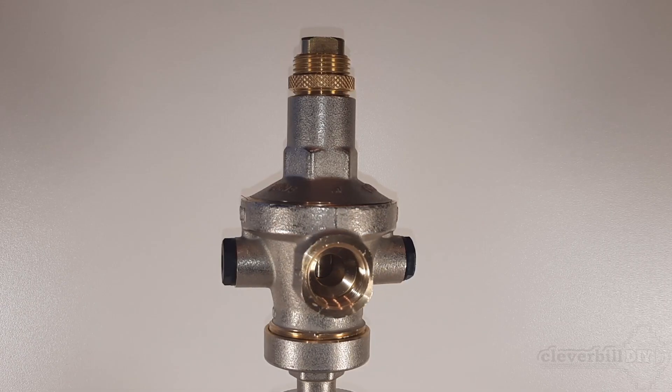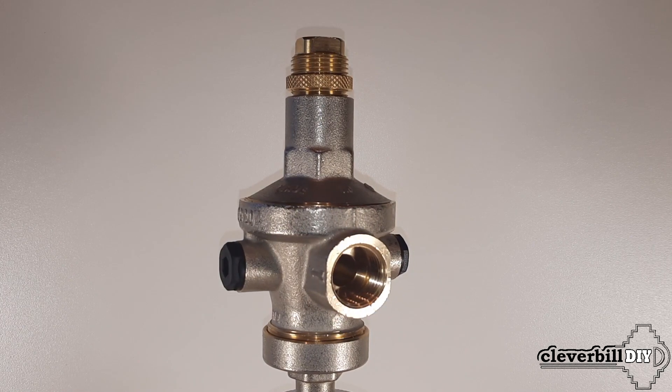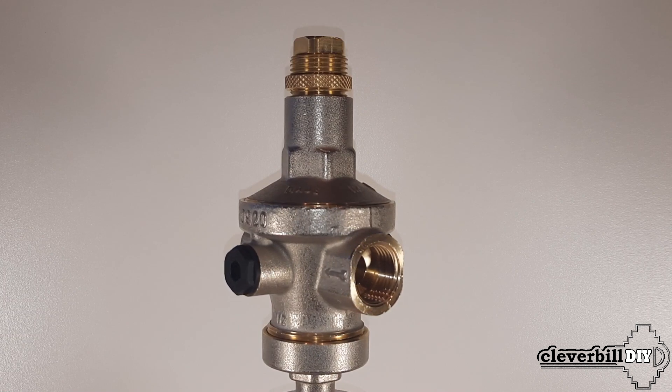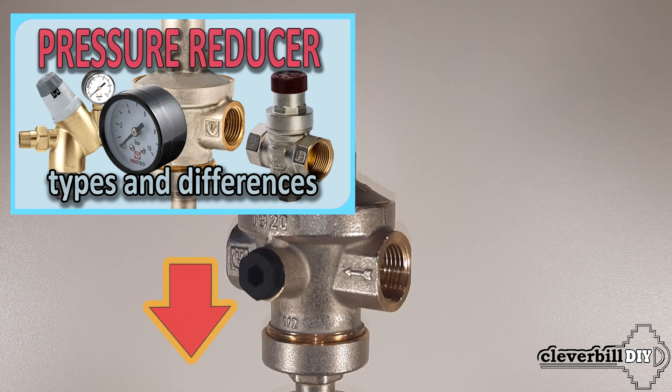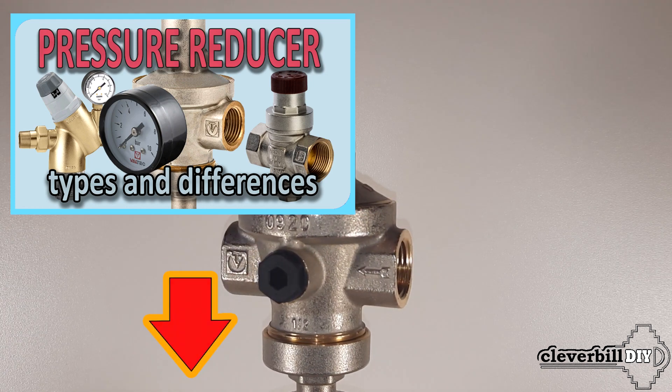Hello everyone. In this short review, we will disassemble the membrane water pressure reducer and see its device inside. If you don't understand what it is and why you need a water pressure reducer at all, watch my other video which tells about the principle of operation of this device and why it is needed. You can find a link to the video in the description or comments on this video.